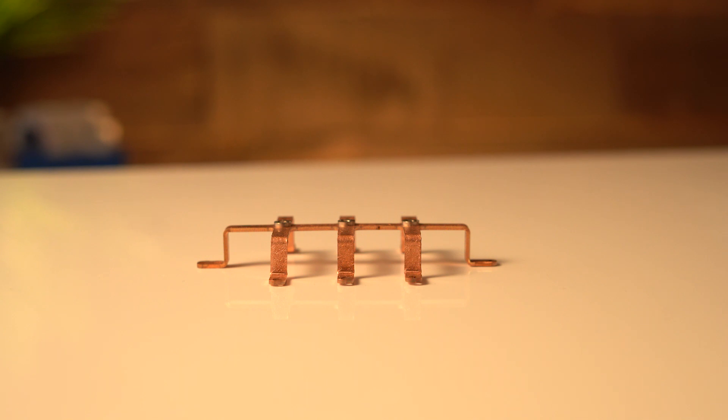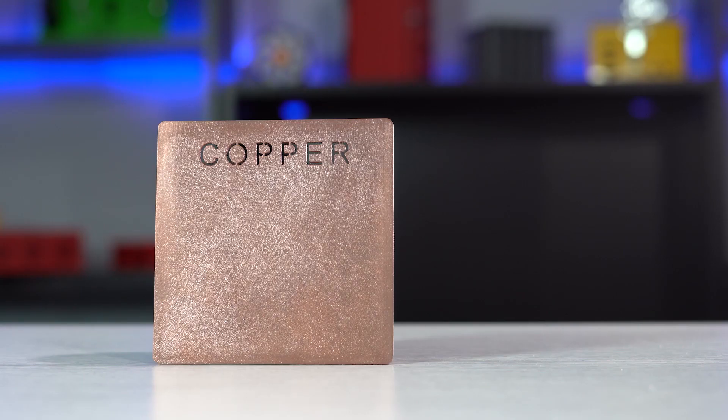Copper, with a thermal conductivity of about 60% higher than a material like aluminum, becomes an obvious choice for applications where you need heat dissipation. At ProtoCase, we offer custom copper bus bars built in 2-3 days for engineers and designers looking to optimize the thermal performance of their products.